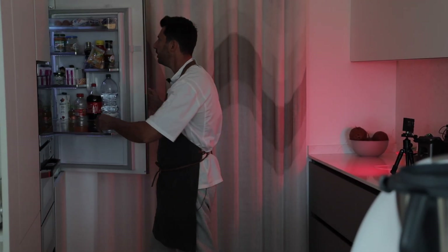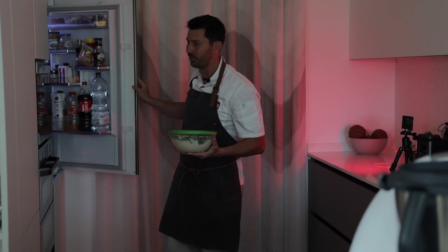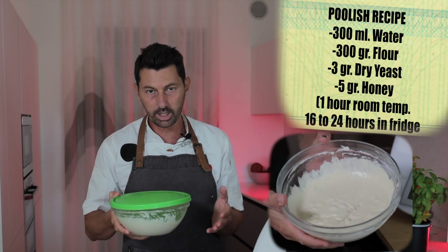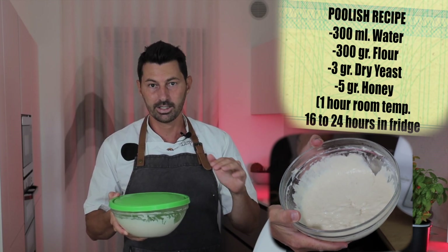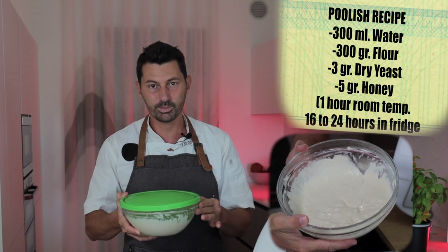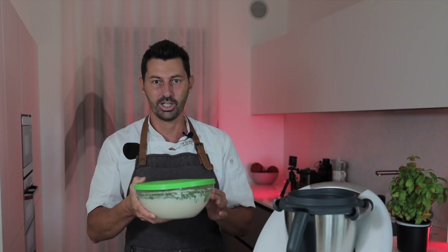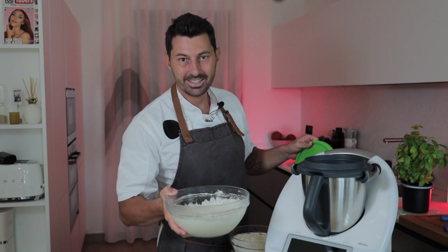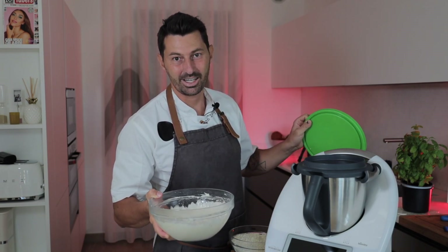The first step is to get the polish — our magical yeast. It's very easy and simple to make: 300 milliliters of water, 300 grams of flour, 3 grams of dry yeast, 5 grams of honey. Mix everything together, leave one hour at room temperature, then 16 to 24 hours in the fridge. Trust me, after making this it will change your game and your pizza texture.